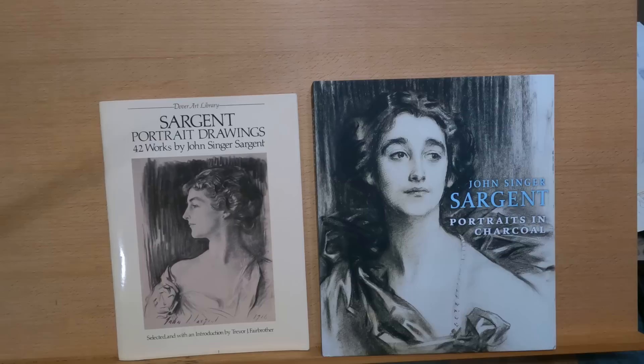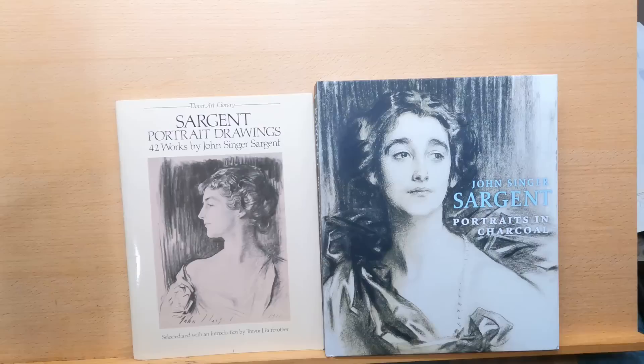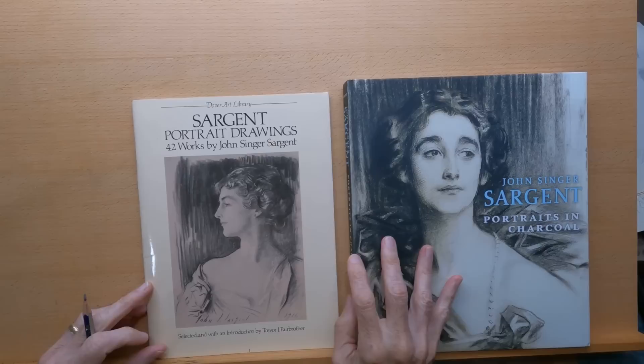His first teacher was a French portraitist by the name of Carolus-Durand. He's a famous artist, and he had an initial influence on Sargent. So we're going to go over some of his drawings here and see what we can learn from them. The first book we're going to look at is 'Sargent Portrait Drawing: 42 Works by John Singer Sargent.'